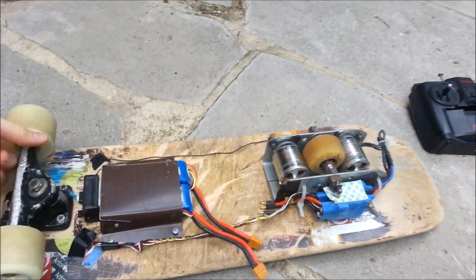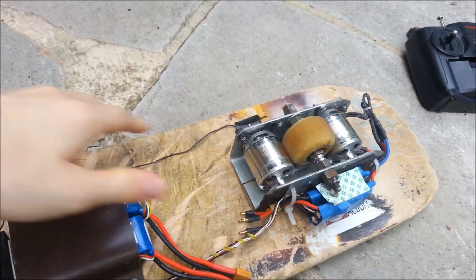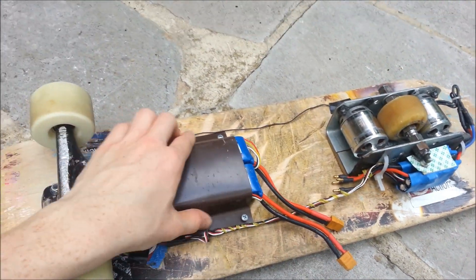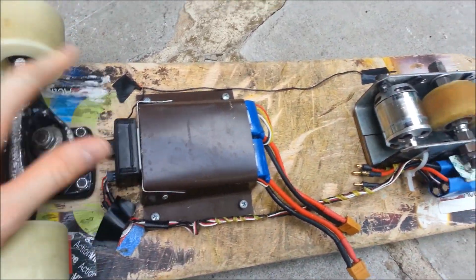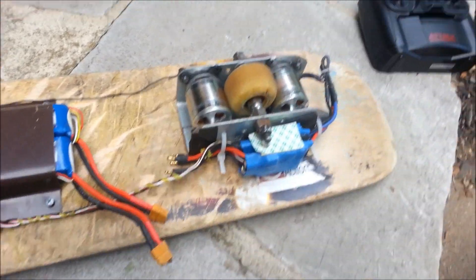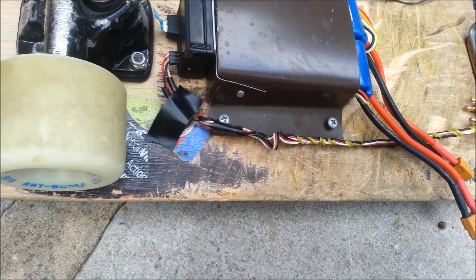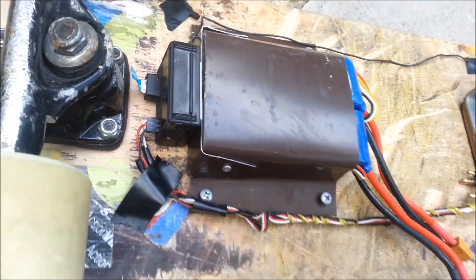It's super compact. I just have some steel brackets there to hold the motors and the axle. And then I made my little battery pack out of aluminum sheeting. This is my receiver and my antenna. In order to get them to run in sync, I just wired the two signal wires together and put them in on the first channel.